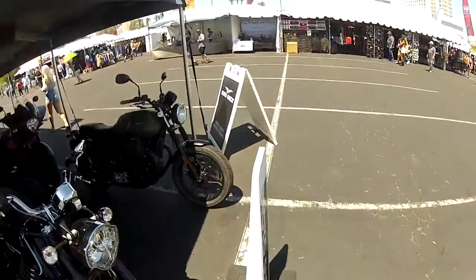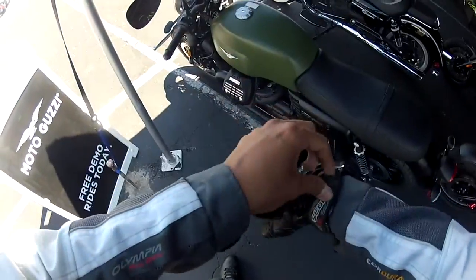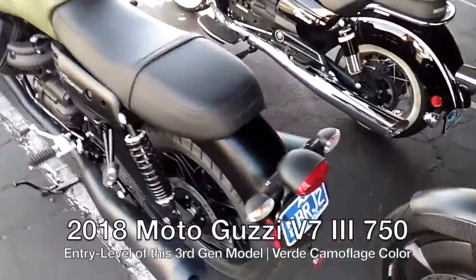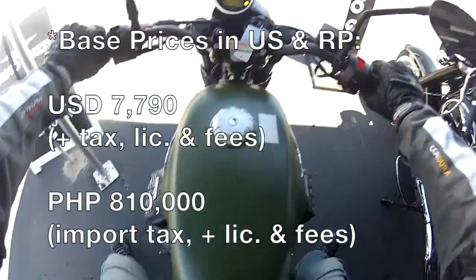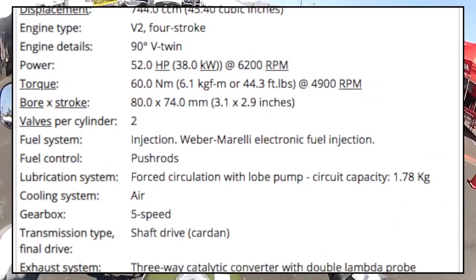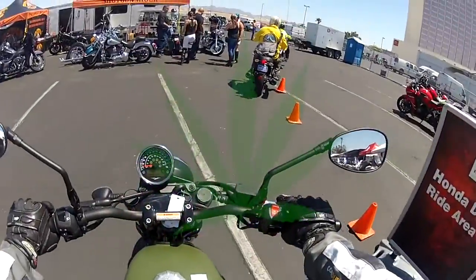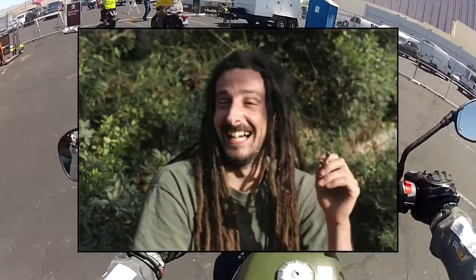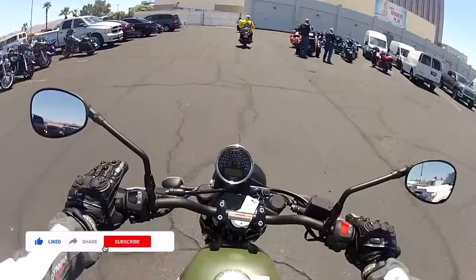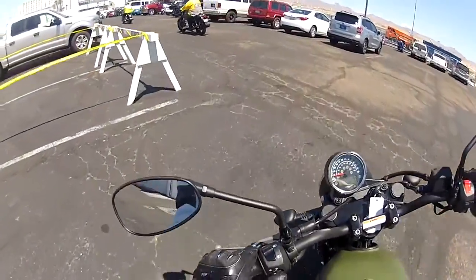All right ladies, gentlemen, and kitties — today, thanks to Moto Guzzi of North America, I'm at Laughlin River Run 2018. This is the Moto Guzzi V7 III Stone, and this is my first time riding this bike. The briefing went so fast I didn't have time to prep myself, but right now I'm here. This is the V7 III model.